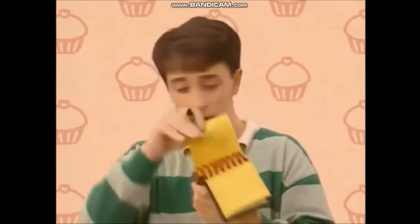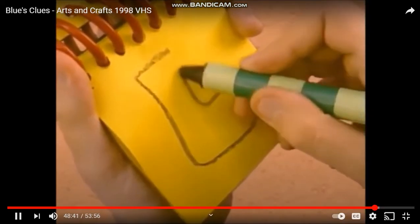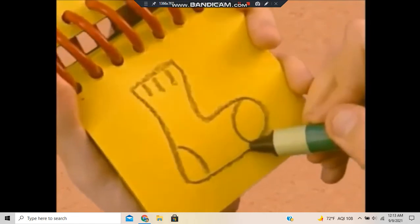So a sock. A sock has a line that curves for the heel, and some smaller lines here and here.